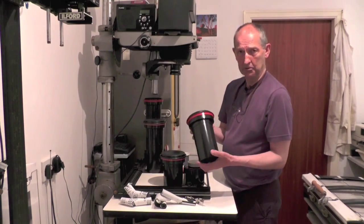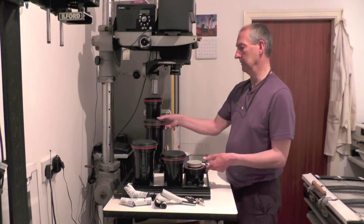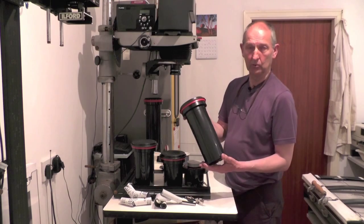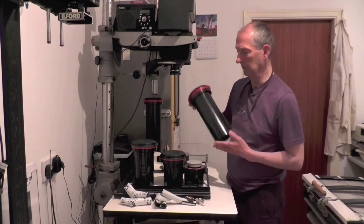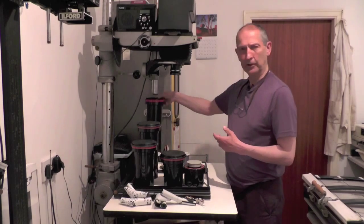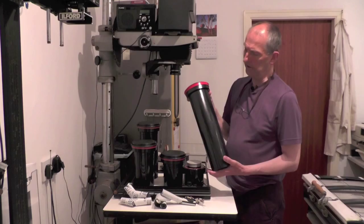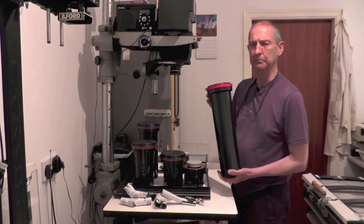This one takes two rolls of 220 or three rolls of 35mm. This takes three rolls of 120 or five rolls of 35mm. And the one that I usually use is this one — it takes five rolls of 120 or eight rolls of 35mm.